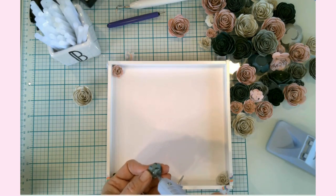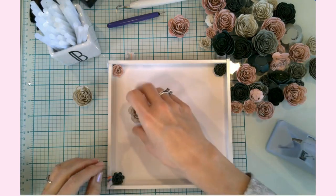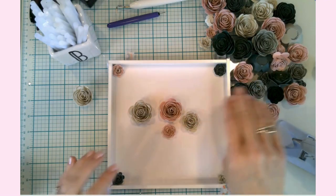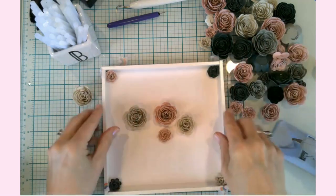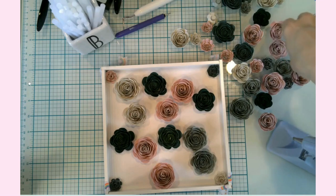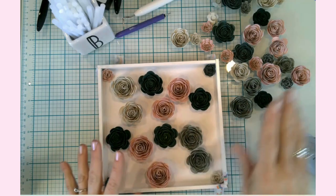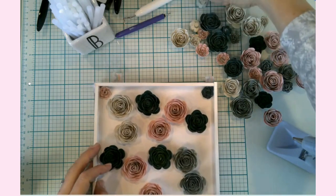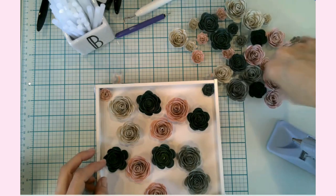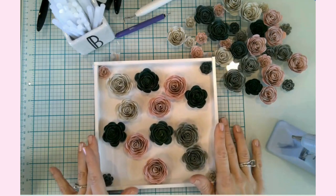I've got large flowers, medium-sized flowers, and smaller flowers to place. I'll take all of these and do a random assortment. I think most of the large flowers are placed, so I'm going to start randomly placing them and then fill in with medium and small flowers. I'll put on some music and speed this up — enjoy the design and a great cup of coffee.